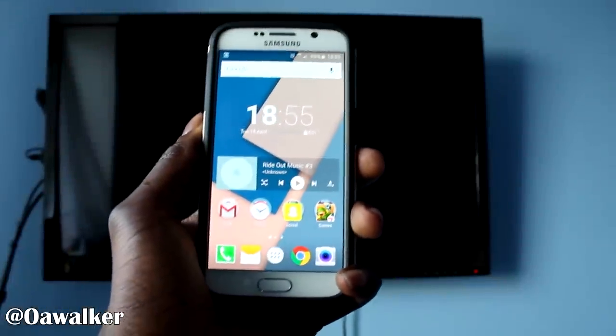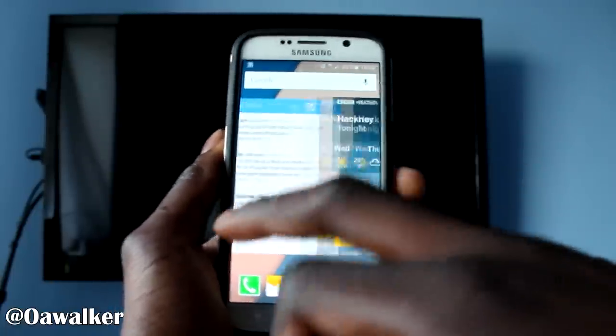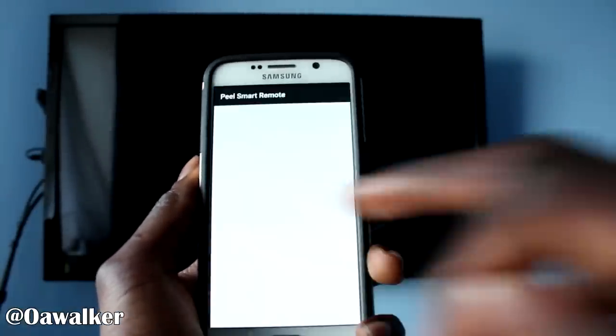In this video I'm going to show you the remote control application on the Samsung Galaxy S6. I'm just going to show you how to set it up and how it works.